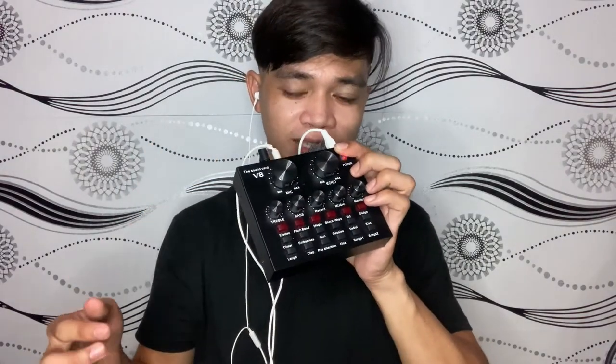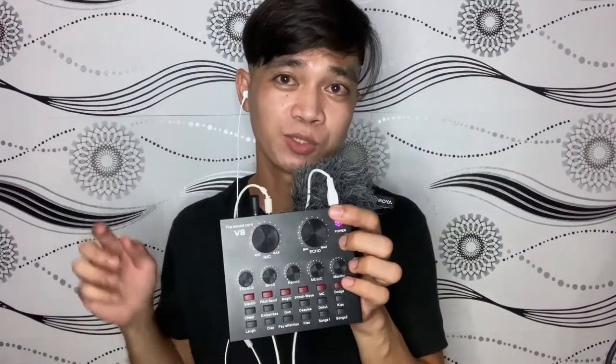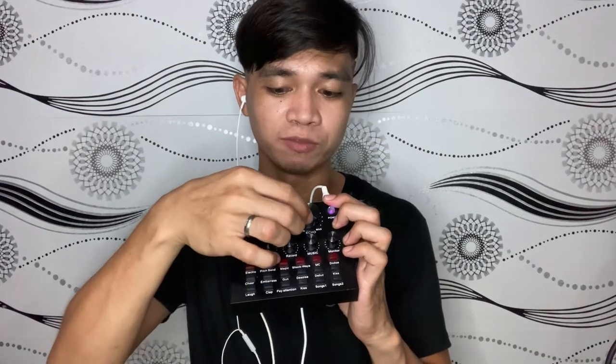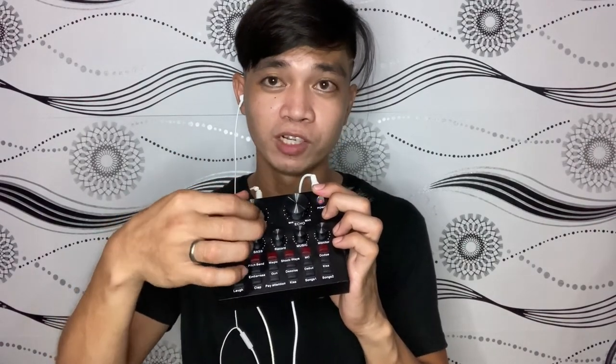I-check muna natin — low, low yan. Tasin natin yung echo. Hello, hello. So ayan, mag-record na tayo, in 3, 2, 1. Hello, hello, mic test. So ayan, kung naririnig ninyo ako na gamit ko is boyamite. Pwede nyo ma-adjust dito yung volume — hello, hello, hello — yung volume ng mic.